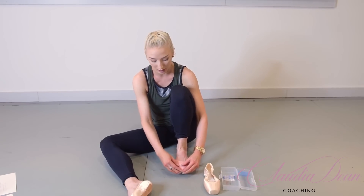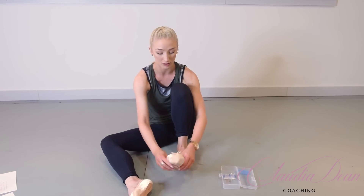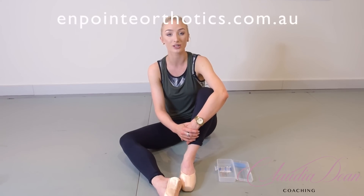Wearing these, you shouldn't get blisters either — they prevent those as well. For all my dancers on the Gold Coast or in Brisbane, you can get 10% off your On Point Orthotics. Go to www.onpointorthotics.com.au and mention my name, Claudia Dean, and you'll receive 10% off your first EPOs. You can also email admin@onpointorthotics.com.au. Keep in mind there are fitters for On Point Orthotics all around the globe, and the fitters come to you.